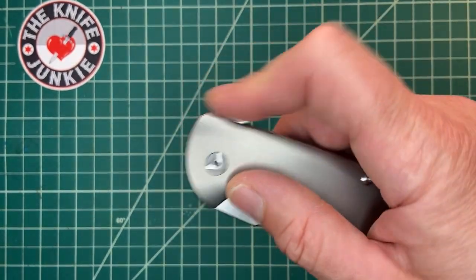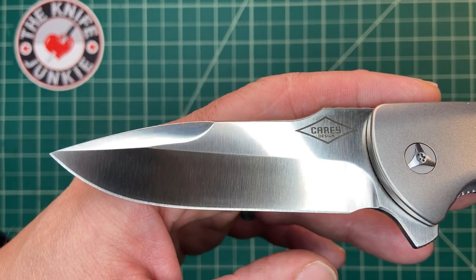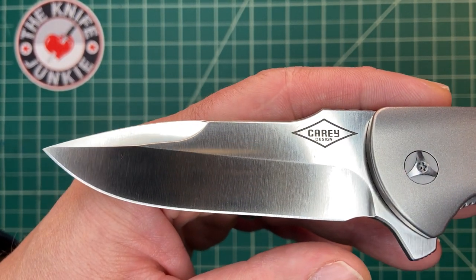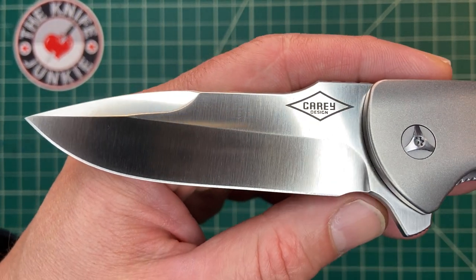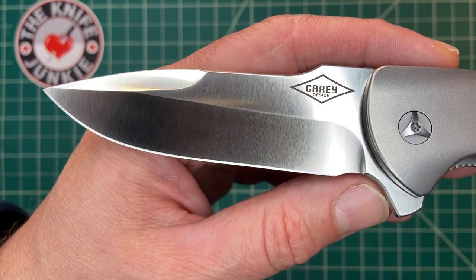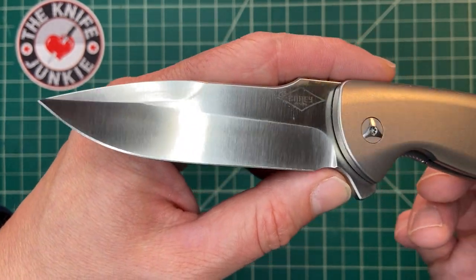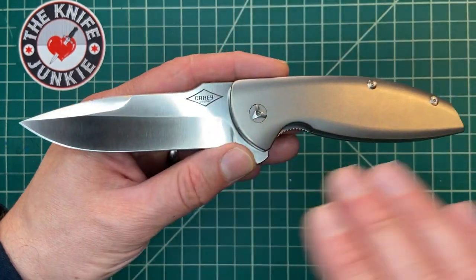This is the Monterey Bay Knives Turbo, a collaboration with Peter Carey, a legend in the custom tactical knife, folding knife world. I had him on the podcast and we had a great conversation. It was a real honor for me to talk to him about basically the birth of this whole format.